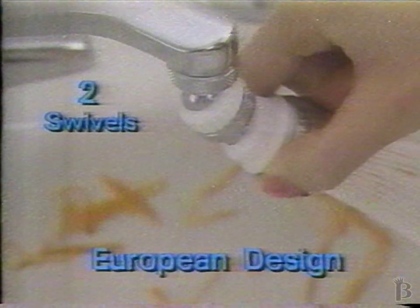Swivel and Spray has two metal swivels instead of one to let you rinse all the way up to the edge of your sink. No more splashing by hand.